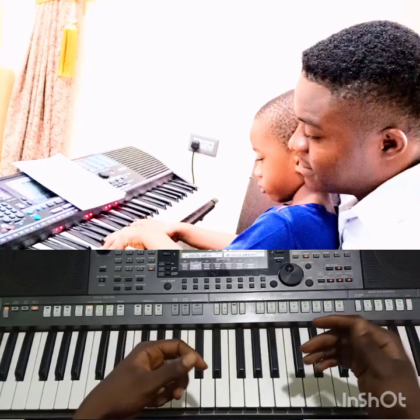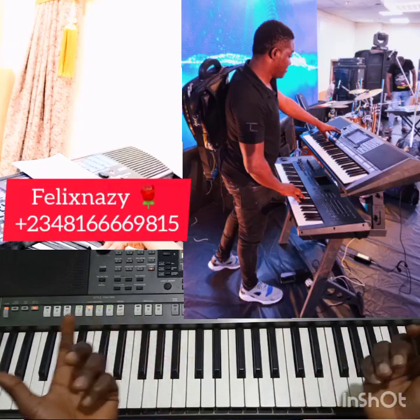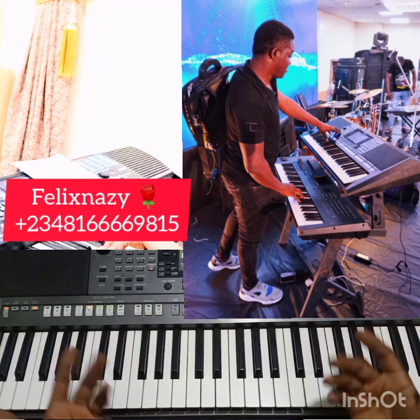Feel free to ask other questions on similar things I'm doing.